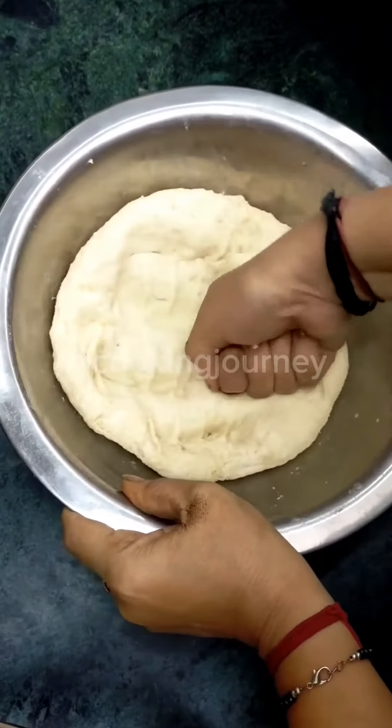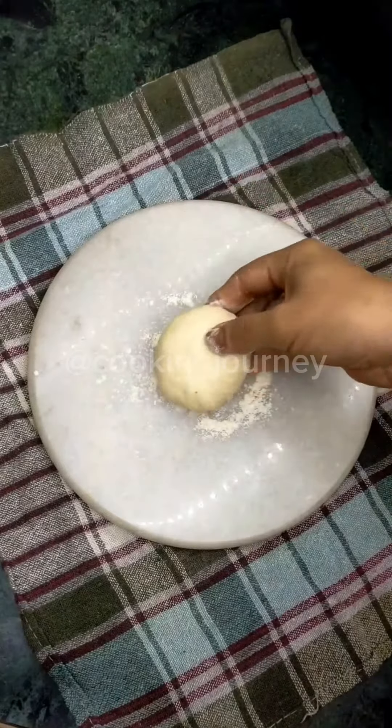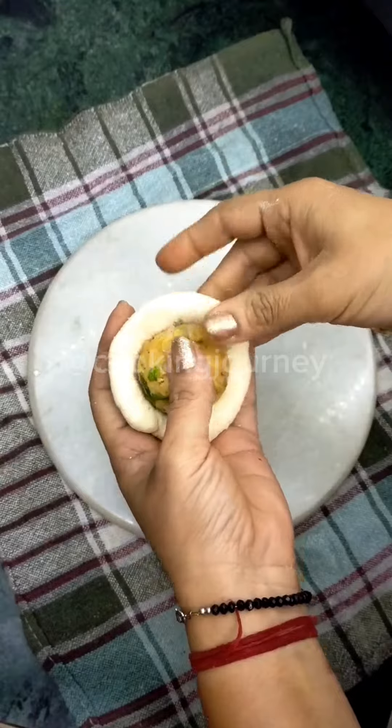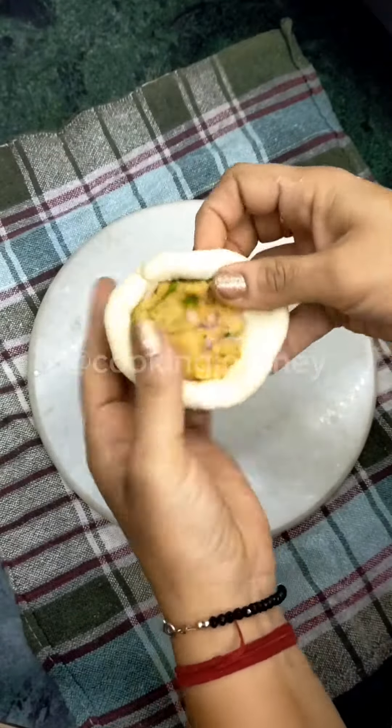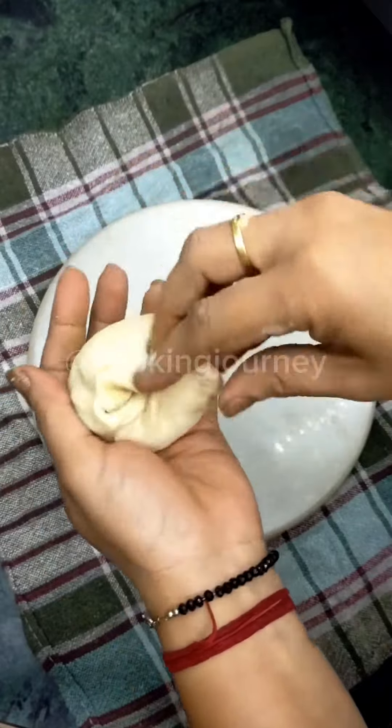Now the dough is ready for the kulcha. I have made a small roti and added the aloo filling — it is the same as how you make a paratha. We have shaped it and it has a slightly dry texture on the outside.